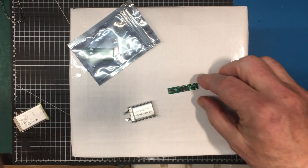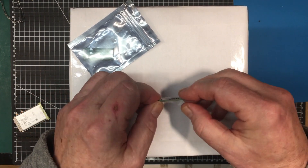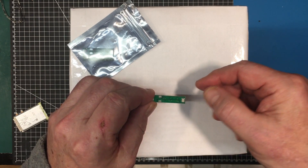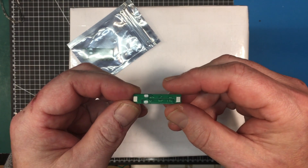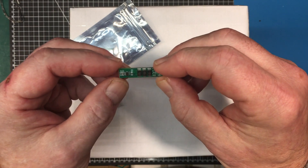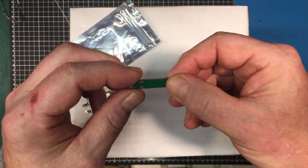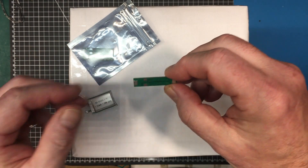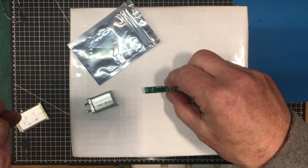The only problem is they didn't mark the polarities on here, so I'm going to get out the AliExpress page and have a look and see if we can figure out what's going on with that. I don't want to hook up anything wrong. Let's get that up on the screen and have a look.